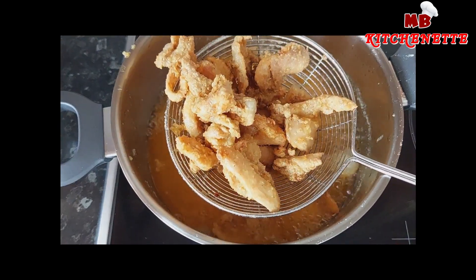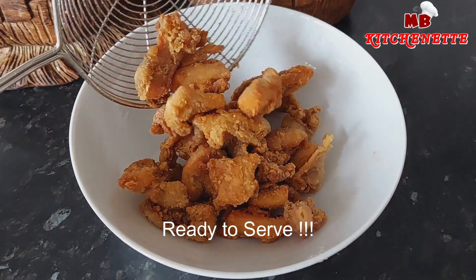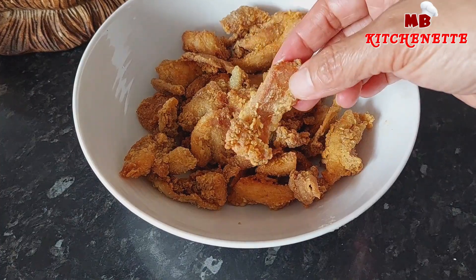Popcorn chicken is ready! Serve hot with your favorite ketchup or sweet chili sauce. You can also sprinkle it with your favorite seasoning on top.